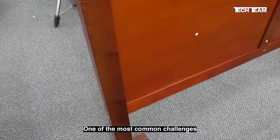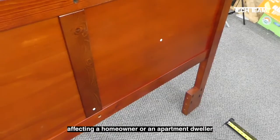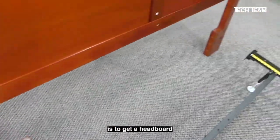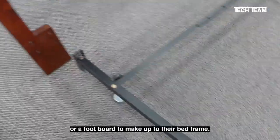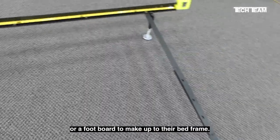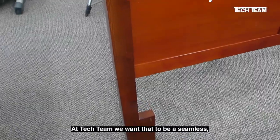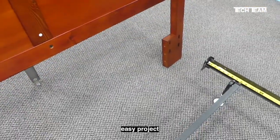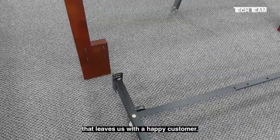One of the most common challenges affecting a homeowner or an apartment dweller is to get a headboard or a footboard to make up to the bed frame. At Tech Team, we want that to be a seamless, easy project that leaves us with a happy customer.